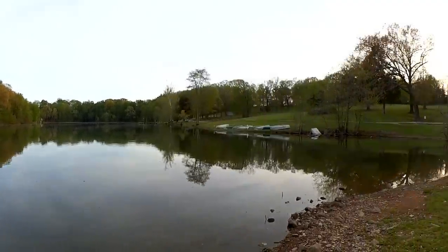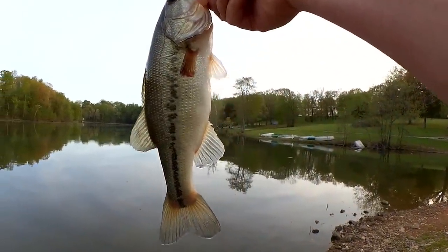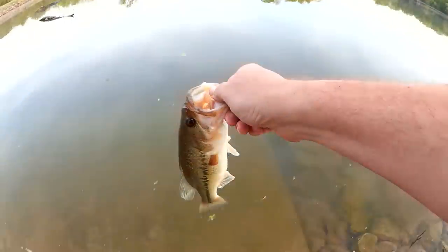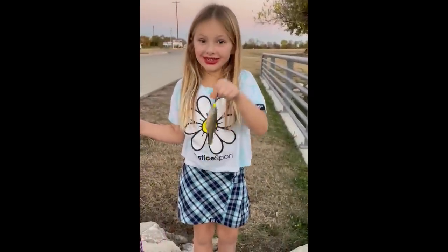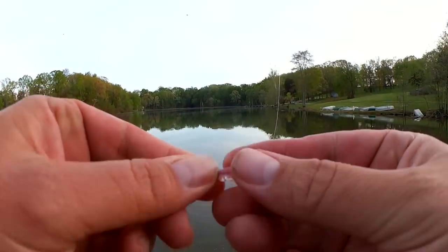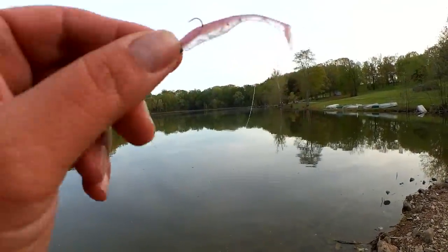I saw this fish come up and grab it — the wake, right? I knew he was coming. Good one. Let's let it go. Still got my lure, my hook still looks good. We're gonna keep fishing.